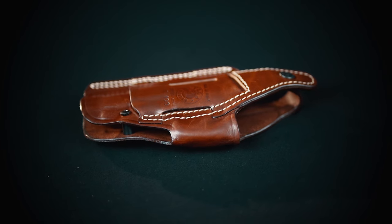It features a retention screw, a thumb break, and an overall slim profile, which makes it stand out in each position that it's carried. Its versatility will cover all your everyday carry needs and you will find your preferred position in no time.